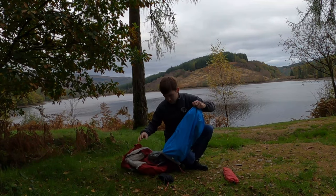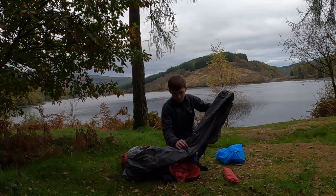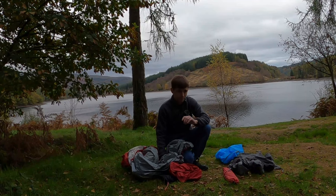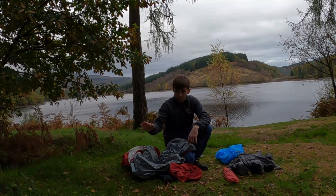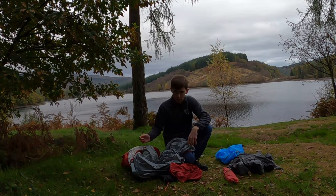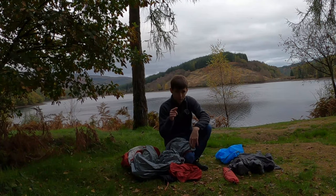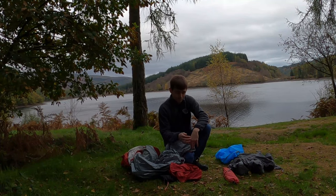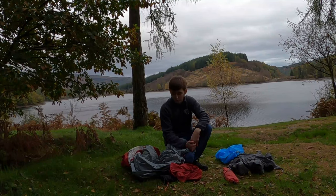So this is it, just in a compressed state. It comes with a footprint, inner, and fly sheet. Essentially you just put the footprint up first — which I really like, I'll tell you why in a minute — then the inner, and then you can put the fly sheet over the inner. It's mainly inner-pitch-first, but I believe you can put the fly sheet up first. Because it's dry and not raining at the moment, we'll just put it in the order of footprint, inner, and then fly sheet.